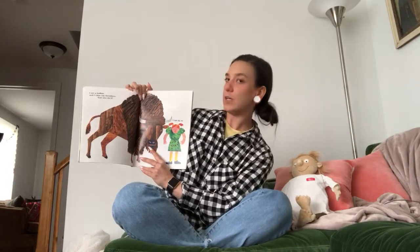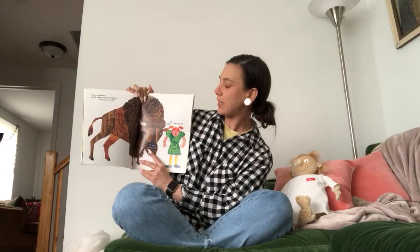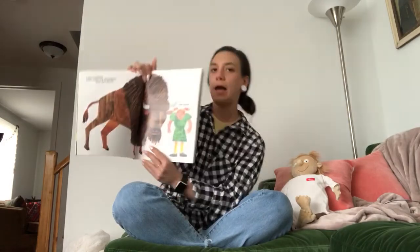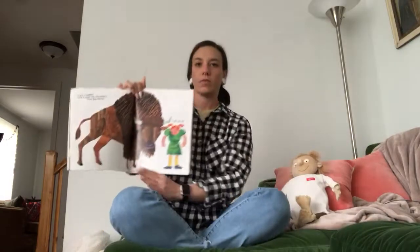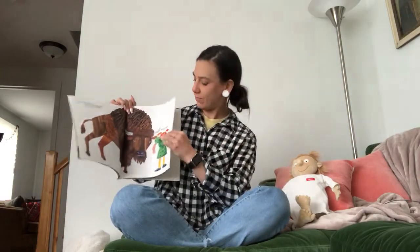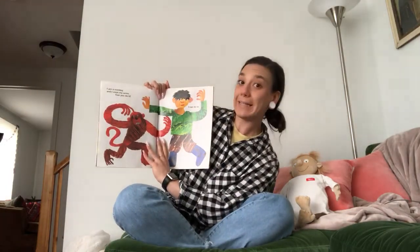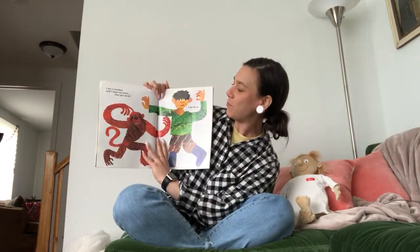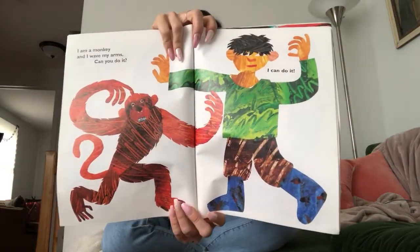I am a buffalo and I can raise my shoulders. Can you do it? I can do it. Point to your shoulders — right here. Can you move them up and down? I am a monkey and I can wave my arms. Can you do it? I can do it. Can you wave your arms like a monkey?